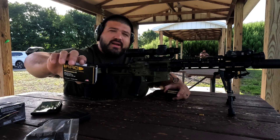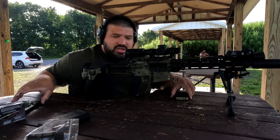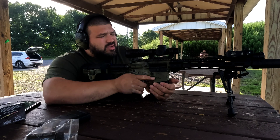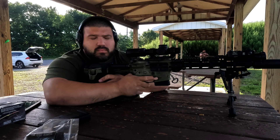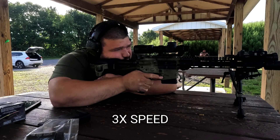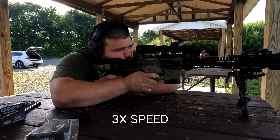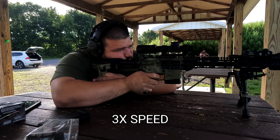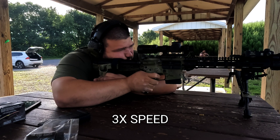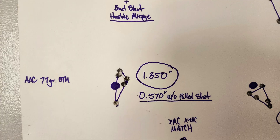First up for the 77 grain loads are the AAC 77 grain OTM. Shot this a lot — it's actually what the rifle is zeroed for. Let's see how it performs. Good group, aside from the first one being low.